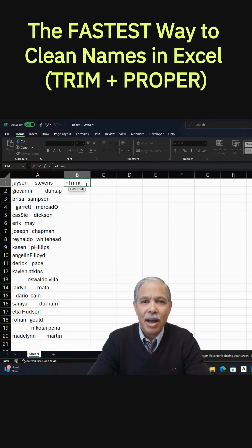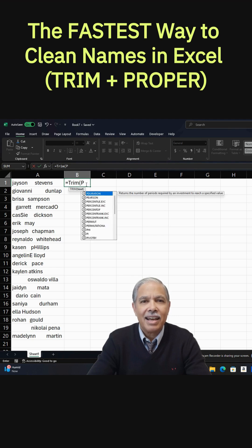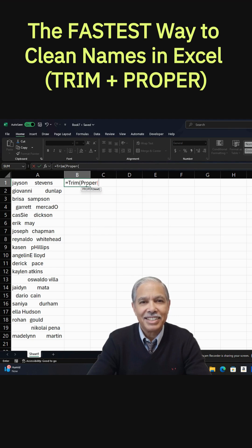And then Proper, open parenthesis. What that does is it makes the text into proper names — capitalizes them in the right places.